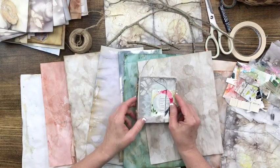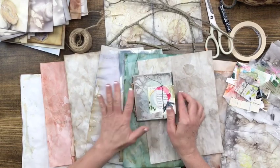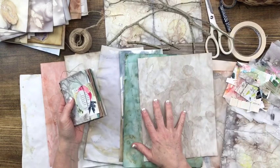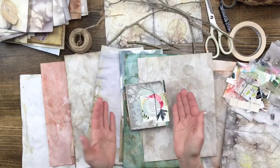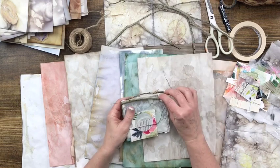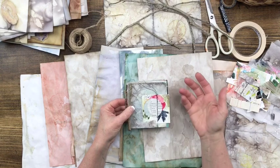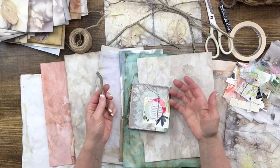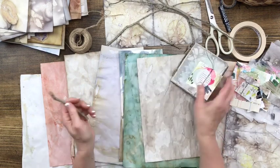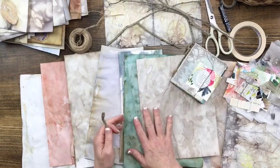Hey there and welcome. In this tutorial, we're going to make this little book that is made with handmade papers. These papers were made in my Easy Bake Artisan Paper class. I want to show you how I'm taking these papers and turning them into little books, and using twigs and things from nature to make it consistent with the feel of the papers — having been made with produce and plants and things from nature to create dye baths that we then use to dye the papers, bake the papers, and change them and make them really cool.